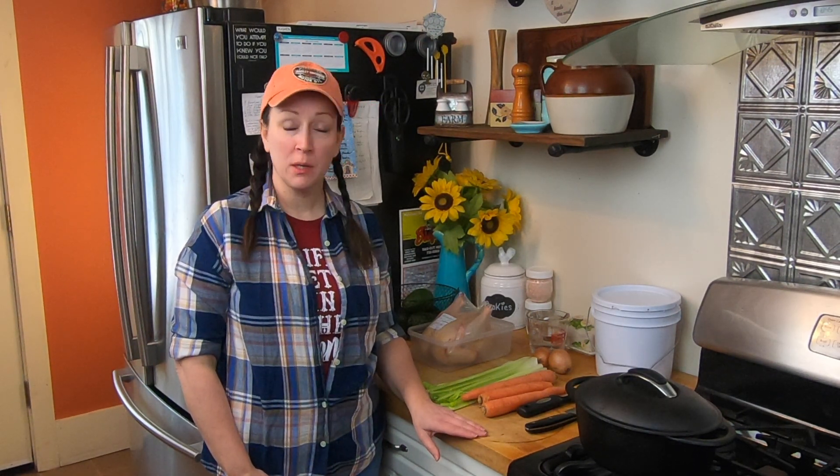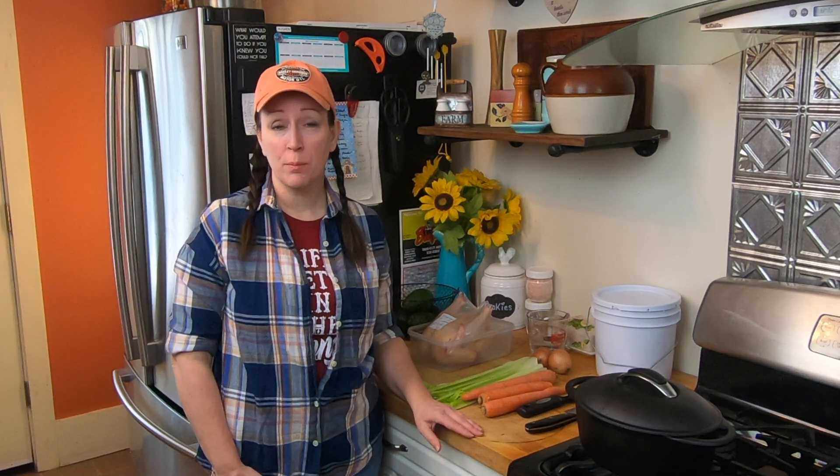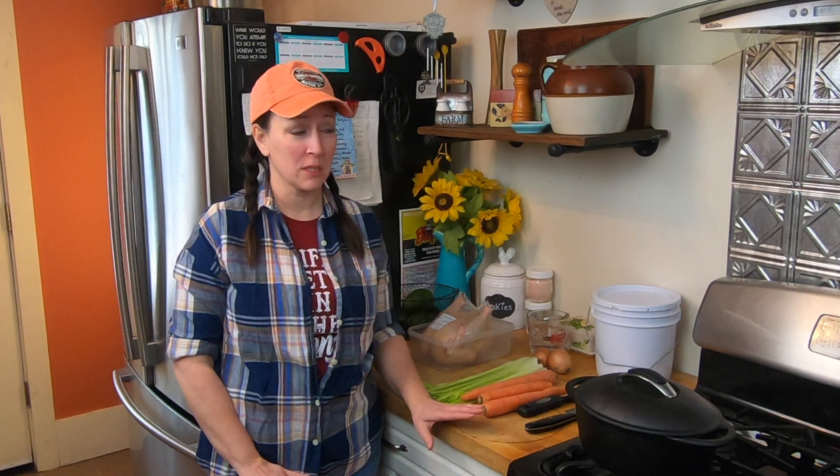Hi, I'm Cheryl. Welcome to Celtic Roots Farm. Today I'm going to be making a roasted chicken with one of our chickens that we raised and butchered this summer. It's a really simple recipe. We like to keep things as clean and as simple as possible.